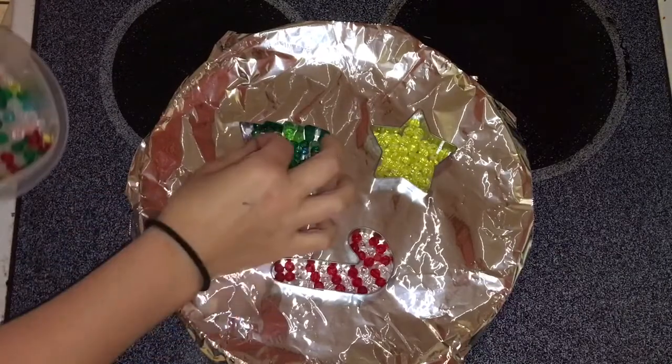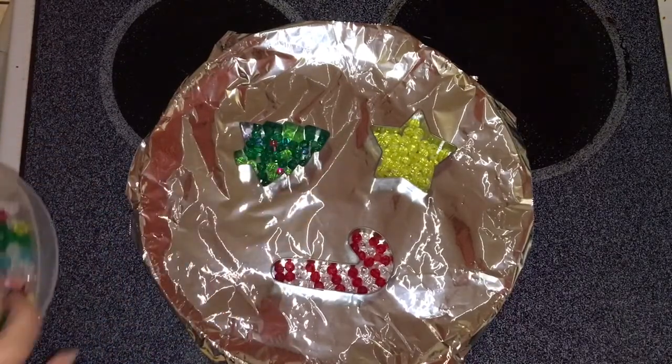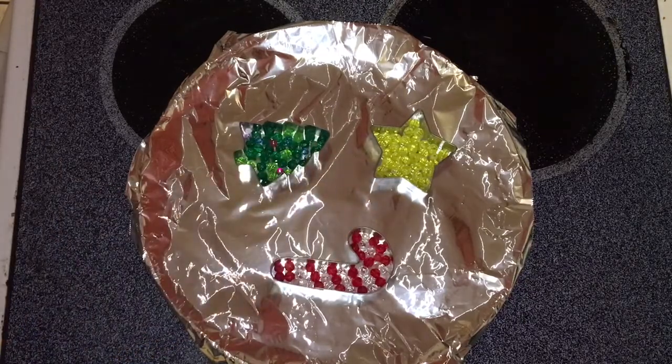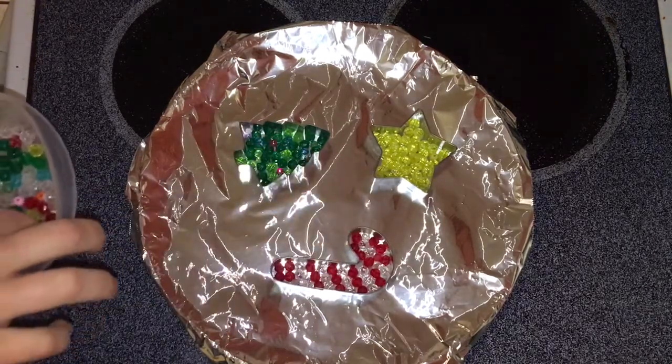Once you have your ornaments filled in — as you can see I'm just filling in the Christmas tree with little tiny beads to give the illusion of little bulbs on the tree — you're gonna put this in the oven at 400 degrees for anywhere from 10 to 15 minutes, depending on how hot your oven is. Just keep checking back regularly.